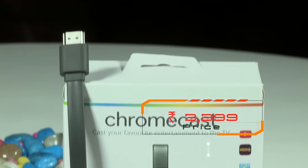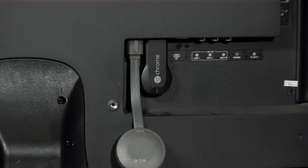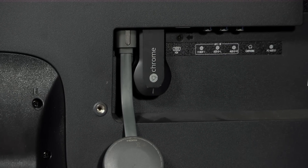Hey guys, welcome to digit.in and this is our review of the Chromecast 2. This is not only a review but we're going to show you how to set it up, because we've got a lot of comments asking us how to set up the Chromecast 2. For visual reference, we have with us the original Chromecast that was launched by Google.